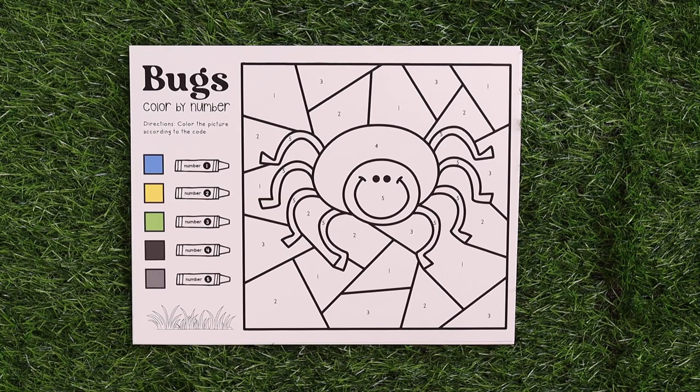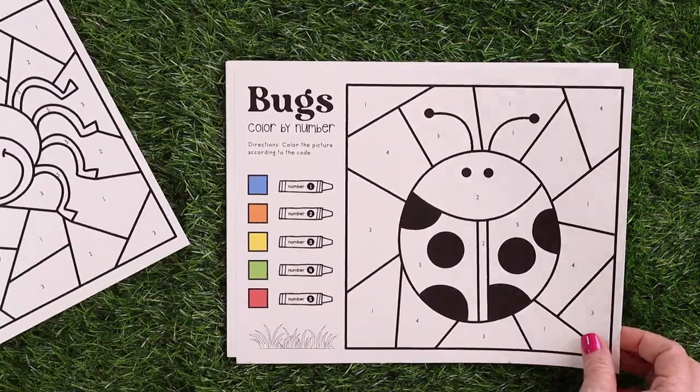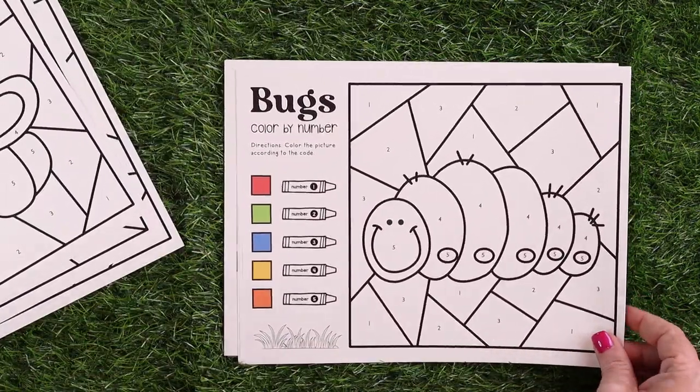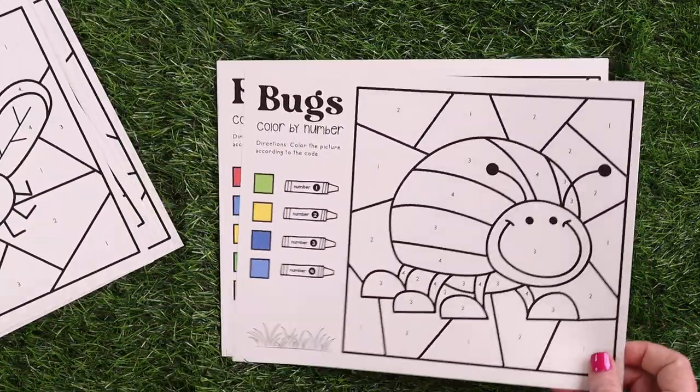Another fun extra for younger kids is mini beast color by number. We have the alphabet insects A through Z to work on their alphabet, and then color by numbers to work on their numbers one through five and their colors. There are a ton of different ones to choose from to keep them interested and having fun while doing mini beast with you.